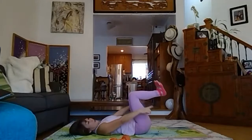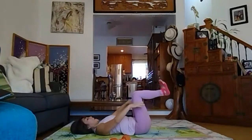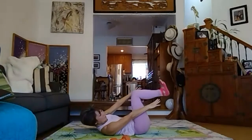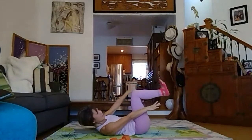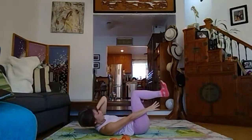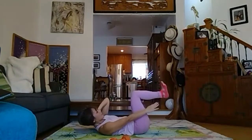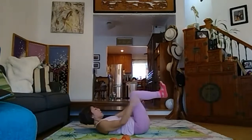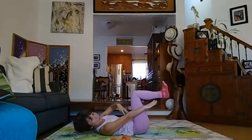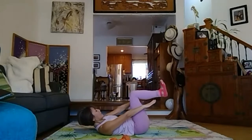Flex — heels away, toes kind of towards your face — and lift, reaching to try to reach close to your heel on the same side. It's a side crunch. If you feel your head is too heavy, support it. One, two, three — press down — five, six, seven, eight.